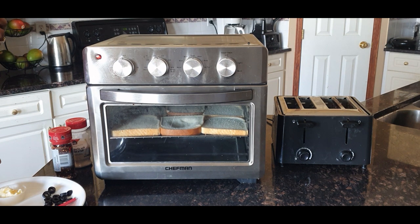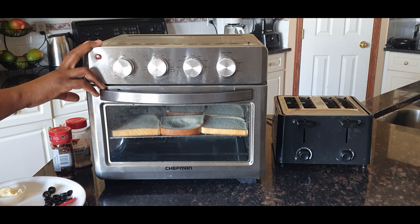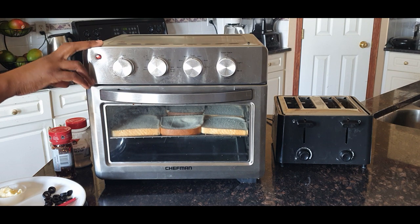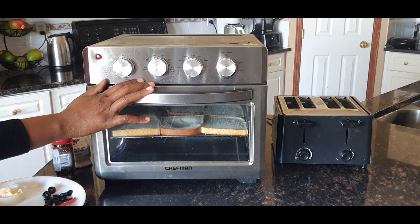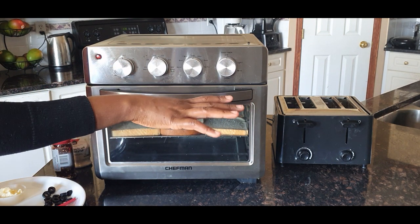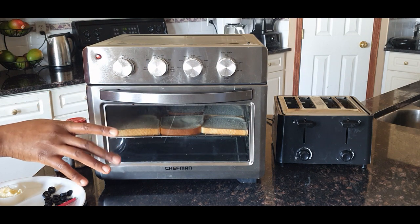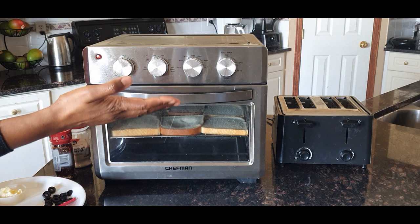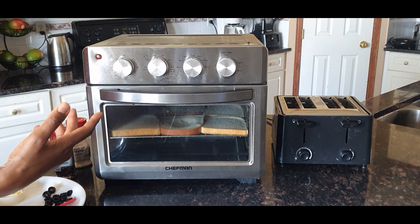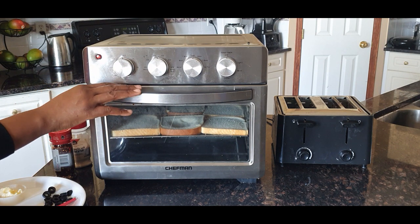Hello everyone and welcome to my channel. Today I want to do a compare and contrast between my air fryer oven and the regular toaster — I want to see the difference between the bread that I toast in my air fryer compared to my regular toaster oven.